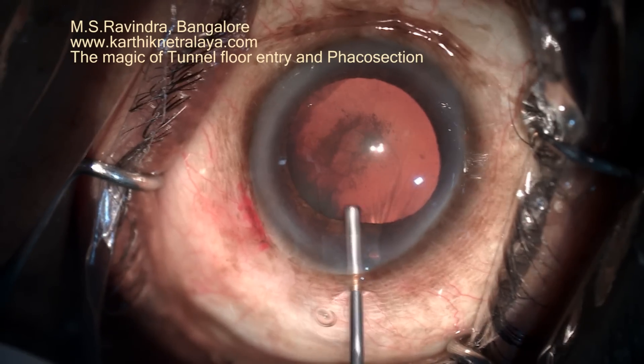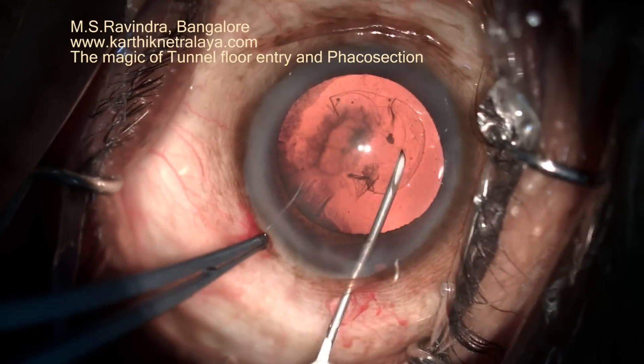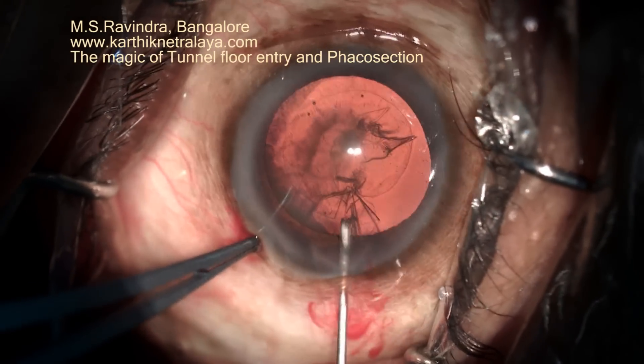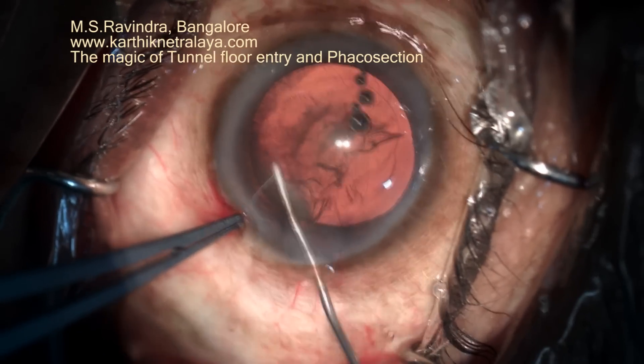This is an eye with a very shallow chamber. You have seen the peripheral iridectomy. The tunnel floor entry technique is of great use whenever the chamber is shallow or when the cataract is mature. The chamber is rock steady and deeply formed with the HPMC.